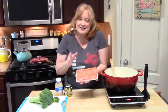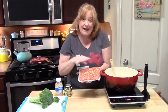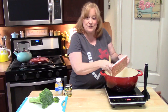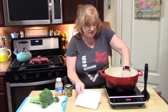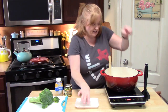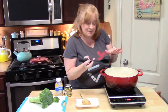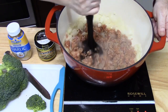This is an Italian ground sausage, mild version, about 16 ounces. What's great about this dish is if you want to use ground beef, you can do that also. I'm going to use my meat chopper to break up the sausage and cook this until it is no longer pink.